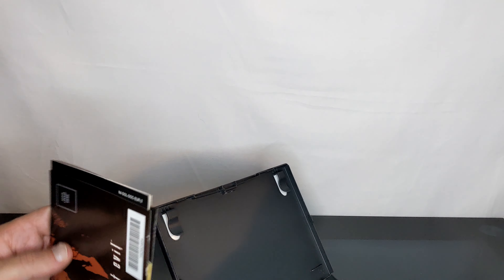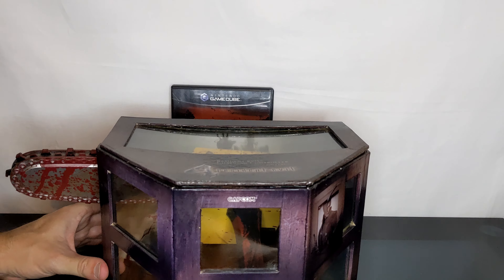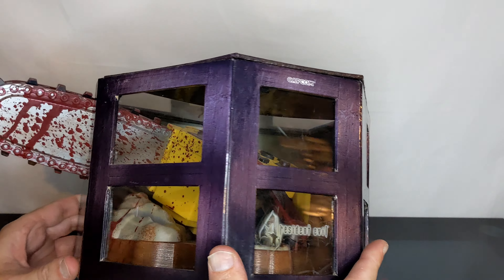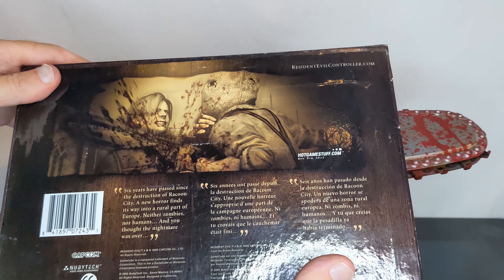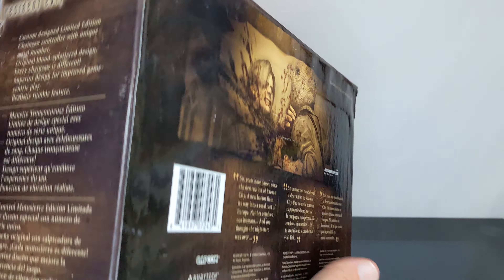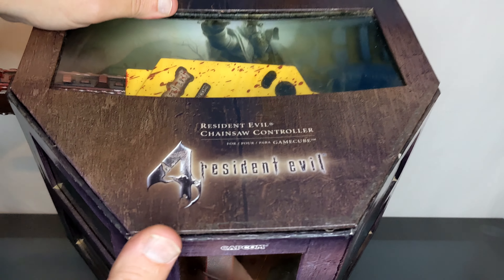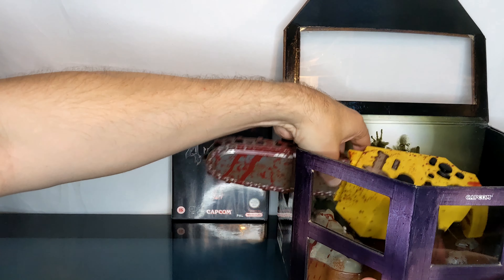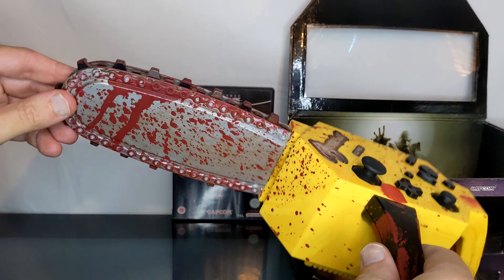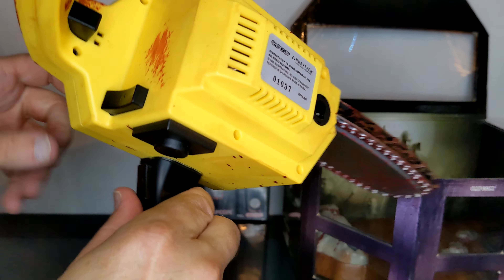We've got that. Let's put that back nicely because we need some room. So this is the Resident Evil chainsaw controller that you have to be 17 and over to use. There's the bastard that's got it — always freaks me out. He just jumps out at me, even if I know he's coming. Just a cap from the bottom, a little lid on the top. This comes with the controller and it looks like a chainsaw. It's the most impractical controller they probably could have made.